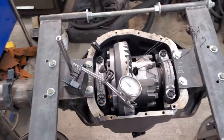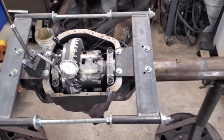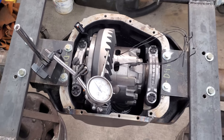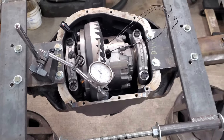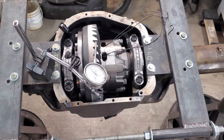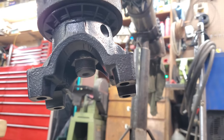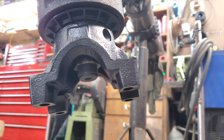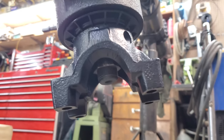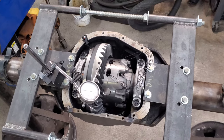The carrier is in for a first check using a case spreader. Right now I'm at about 13 thousandths backlash — I think I want to be around 10 thousandths, so I'll pull it back apart and add some shims to this side and check it again. One trick that might be helpful: I bought an extra pinion nut and ground down the end of it past where it's crimped, so that I'm not wearing down the threads on the pinion every time I take the nut on and off. When I go together for the final time I'll use a brand new pinion nut.